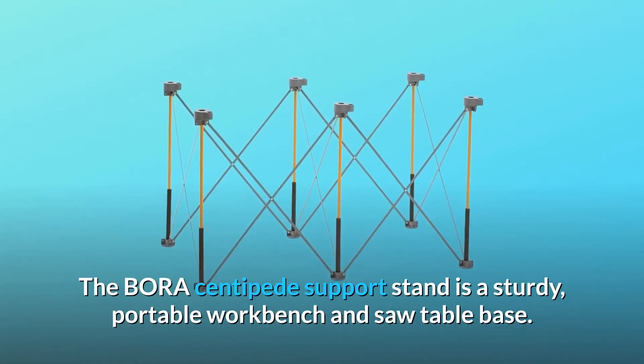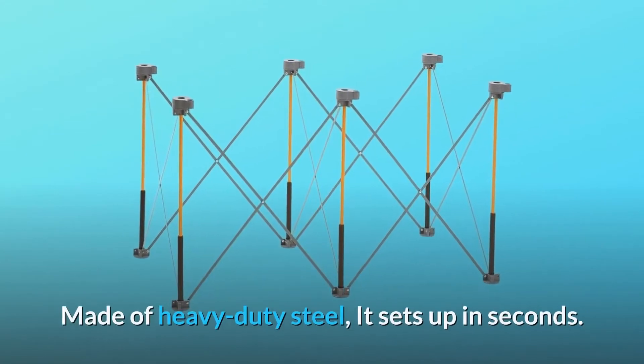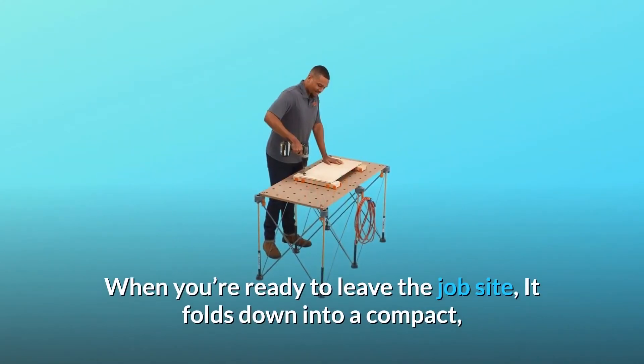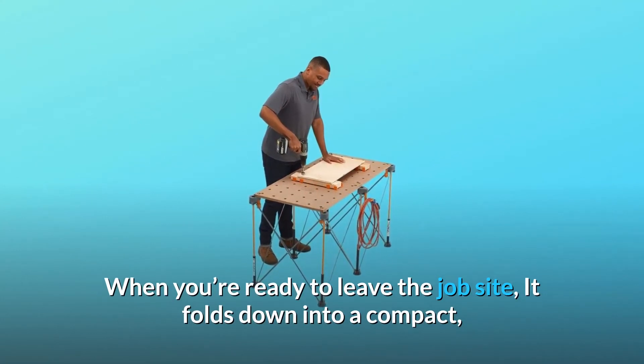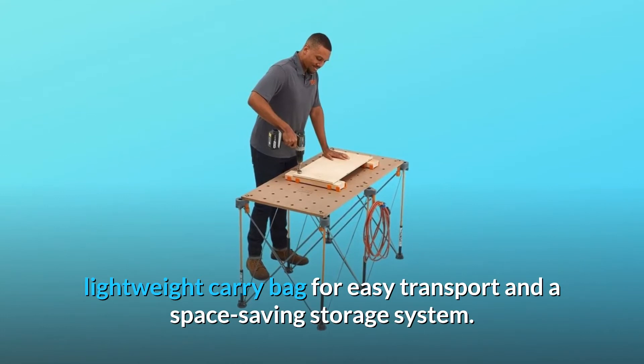The Bora Centipede support stand is a sturdy, portable workbench and saw table base. Made of heavy-duty steel, it sets up in seconds. When you're ready to leave the job site, it folds down into a compact, lightweight carry bag for easy transport and a space-saving storage system.